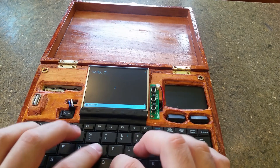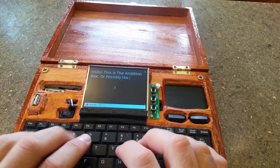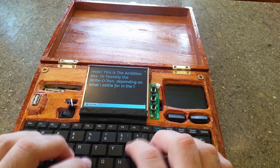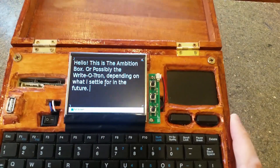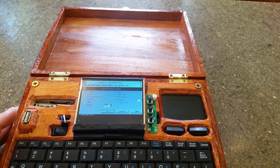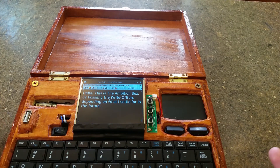This is the Ambition Box, or possibly the Ritotron, depending on what I settle for in the future. That's what the text looks like — even though I've got a small screen, I can still see a good number of words. I can even change the zoom: Alt-V, Alt-Z, and let's maybe change it so that I'm only zoomed in at maybe 175%. And there we go, I've got more words on the screen.